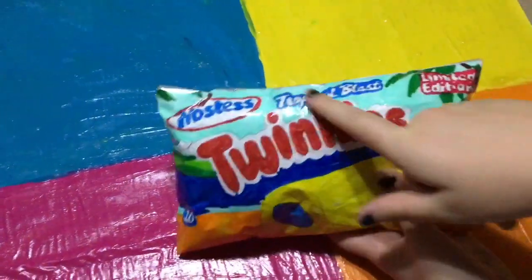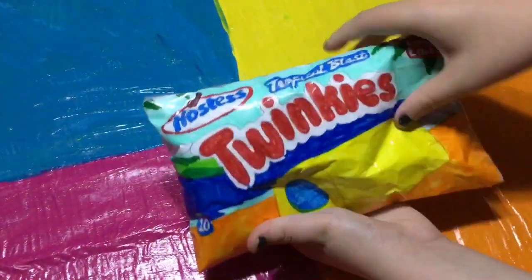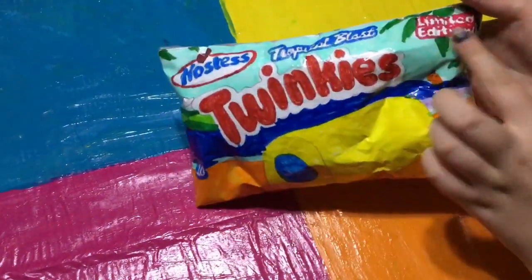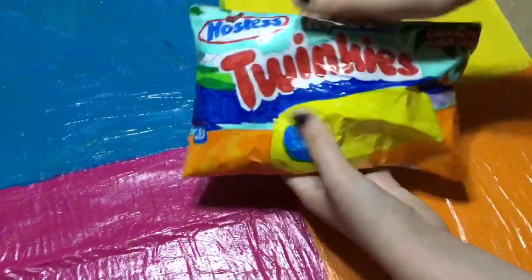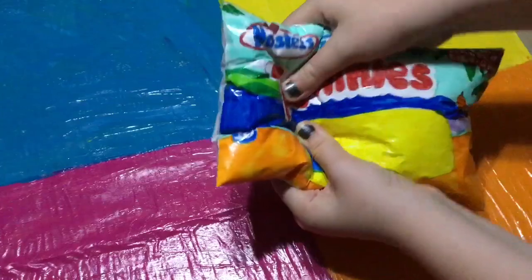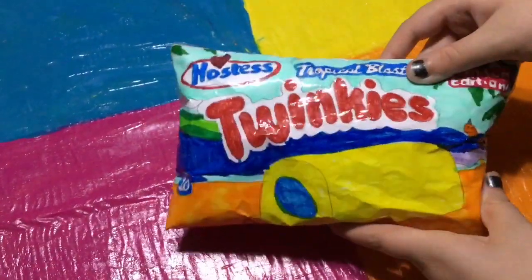The second summer idea is the tropical blast twinkies. This one is also really squishy, I love how it looks — the drawing on it is so nice, and it's a limited edition twinkies as well. I really love the bright colors on it, it's just a really nice squishy. I rate this squishy a five out of ten.